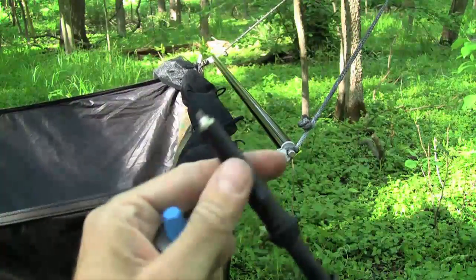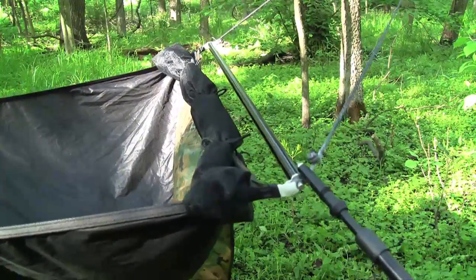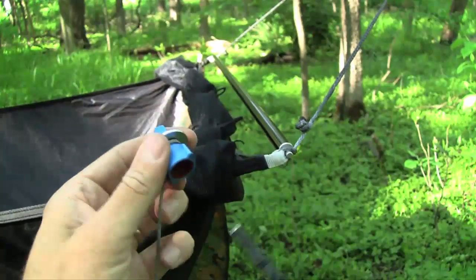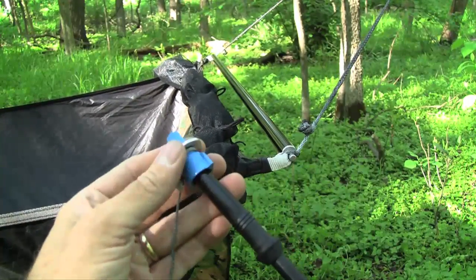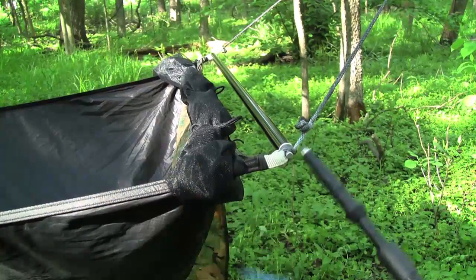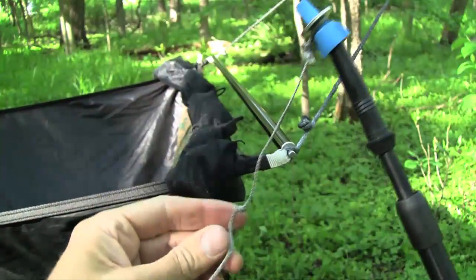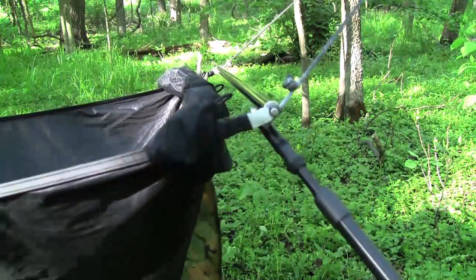One challenge is how to attach this end of the hiking pole to the corner of the hammock. To do this, I'm going to a big box store to get something called a wire nut and a washer that fits it. You size it appropriately so it fits in just so. Now we can slip this piece in between — the tip sits right there and does essentially the same thing. Since this is easy to lose, I've got a piece of cord that I'll tie to the hammock itself so it's always ready.